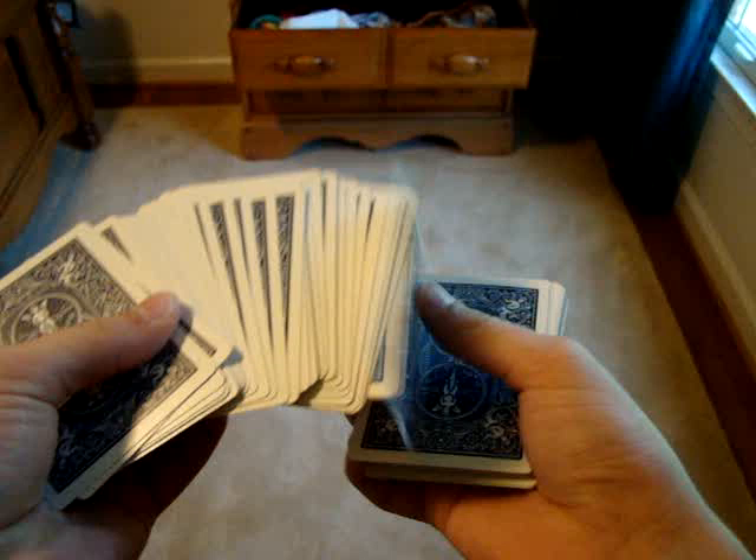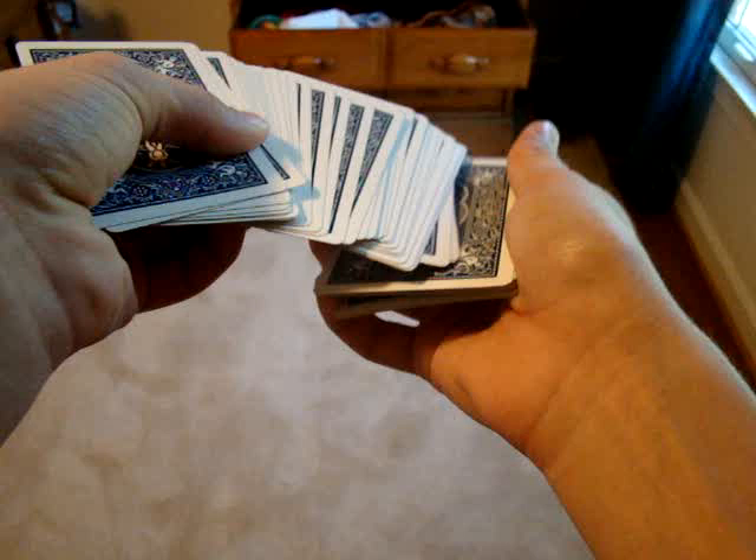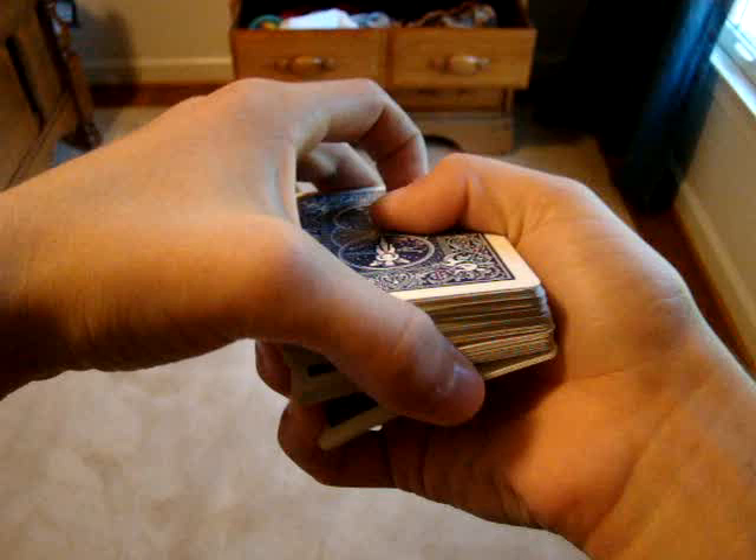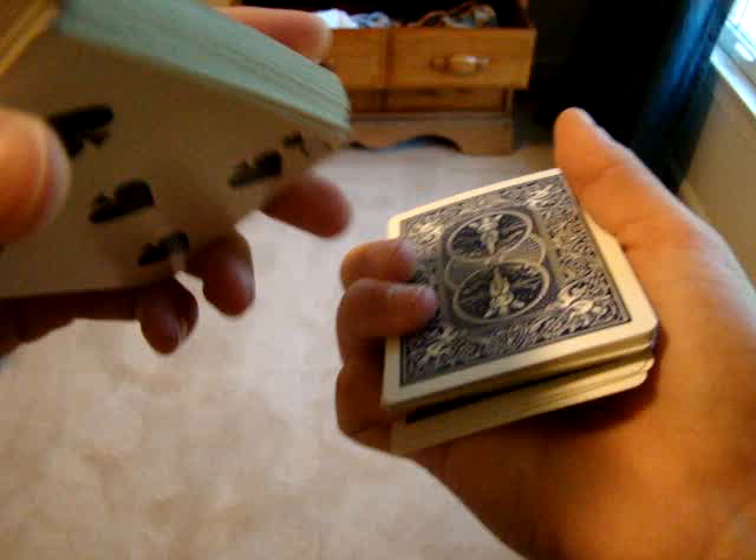And when you close the spread, or whatever, you use your ring finger to get a break — not your pinky, because your pinky is occupied. You use your ring finger. So now you have two breaks that shouldn't be too visible from the front.